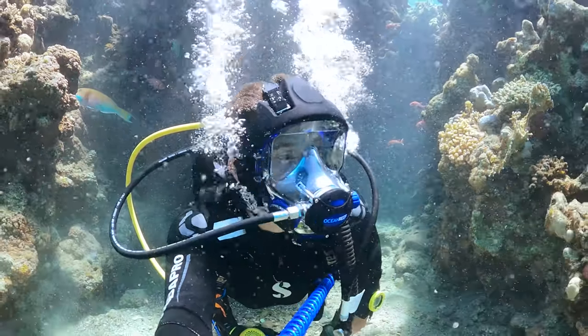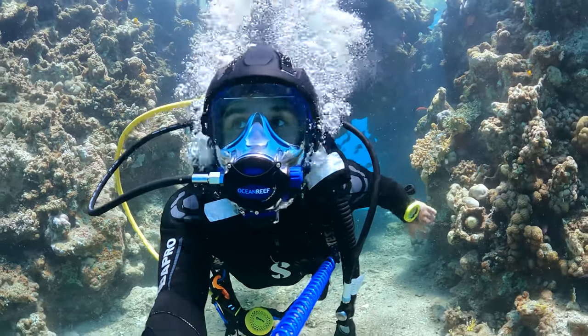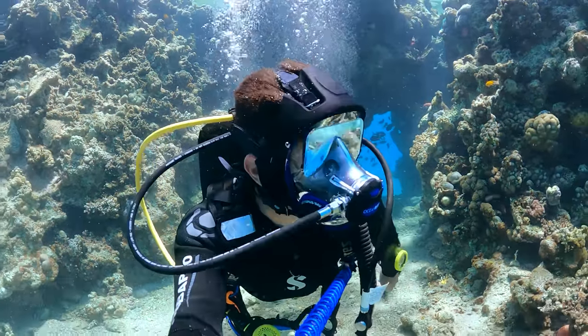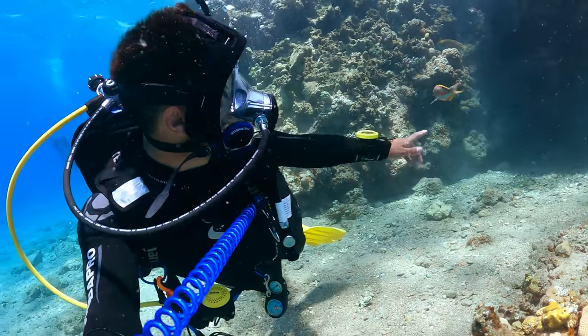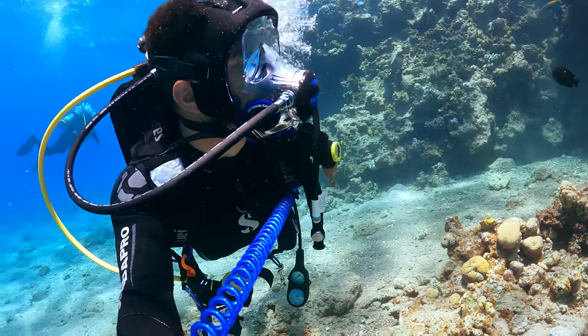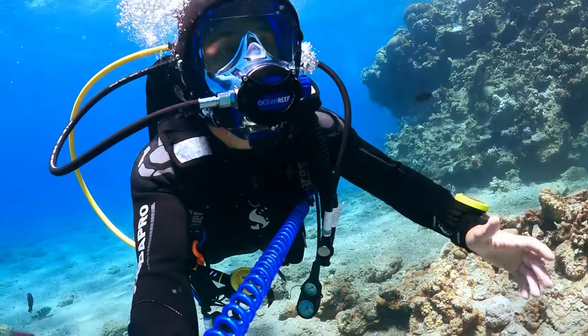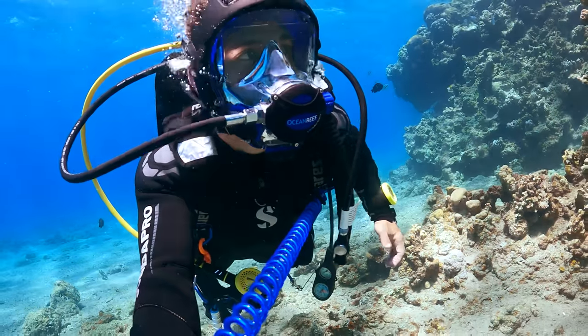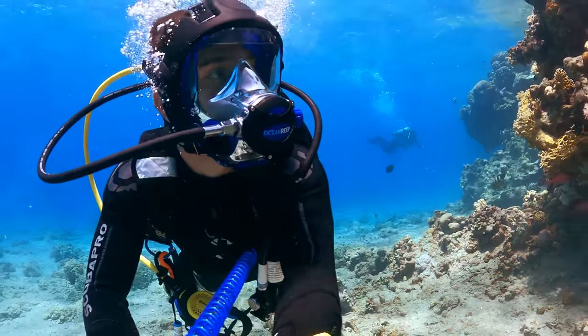This place is something else. Honestly, this is one of my favorite places to dive. Look at all of these colors — amazing! There are so many colors in this place.